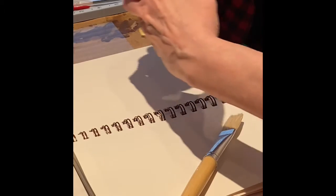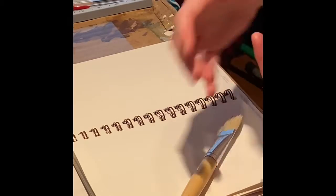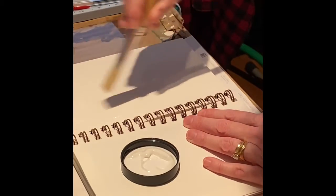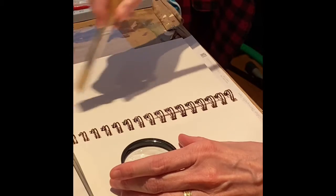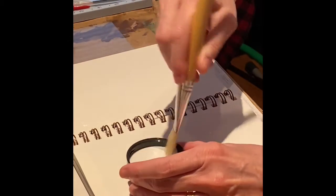First of all I'm using matte media and I'm going to go ahead and just apply that all over the page. I'll be putting some other elements on top of this and so this is a great base to work with in your art journal. You just want to give it a good coat.